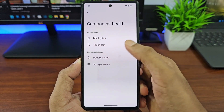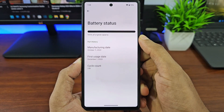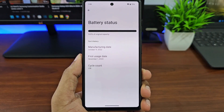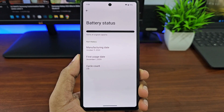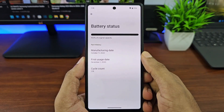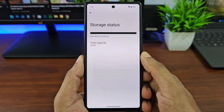Let's take a look at the battery test. Here you can check the battery capacity, manufacturing date, first usage date, and the cycle count. On this Pixel 6a it says the first usage date is December 1st 2020, even though this phone came out in 2022 — I'm not fully sure why, so if you guys know, let me know down below in the comments.